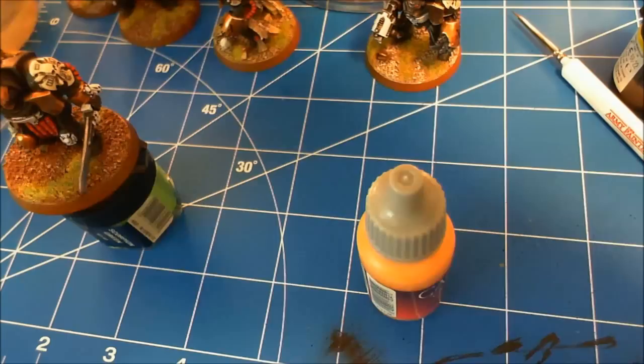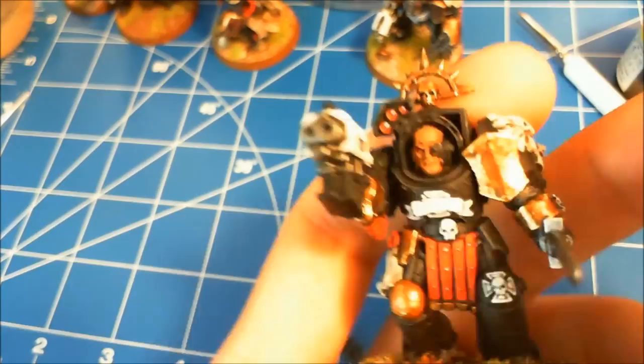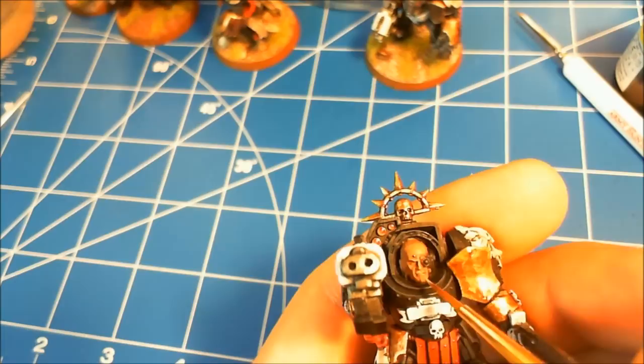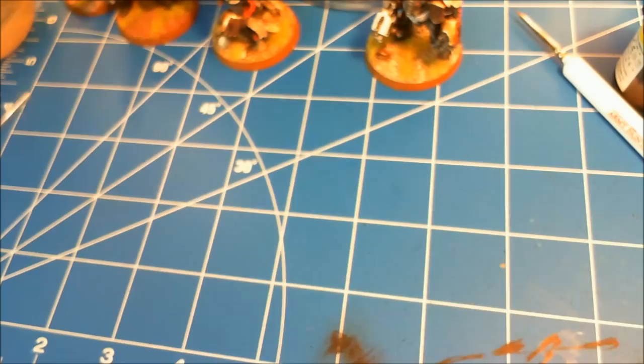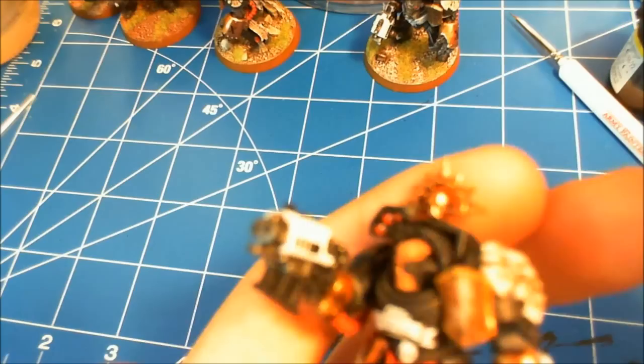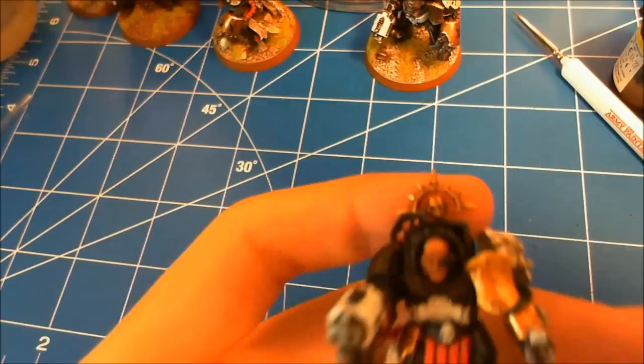Now what I'm taking is Dwarf Flesh from Vallejo and Tallarn Flesh again from GW Foundation Paints, and I mix them one to one to get a nice tannish skin tone. That's going to be the first highlight on the face. I concentrate it on the nose, the upper eyebrow ridges, the upper lip, lower lip if it's jutting out, the chin, and the right and left jawbones. The lower eye sockets were kind of jutting out, so I did those as well. On bald heads I'll line it in, take my finger, wipe it off, line it in, wipe it off — that helps blend it in better so it doesn't look unnatural.